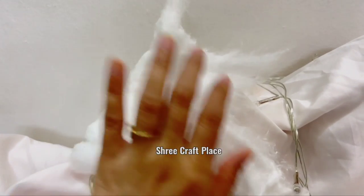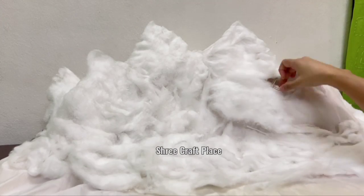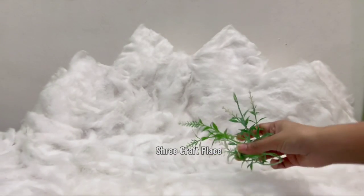First, we are taking cotton. We have covered it with cotton. We are putting the peaks in it. It is a combination of cotton — we have to put the eyes in it.